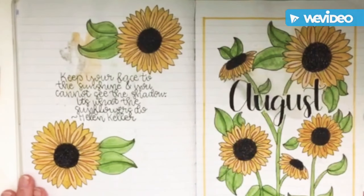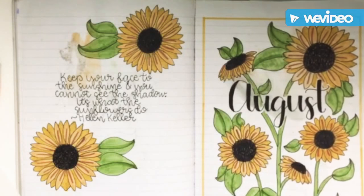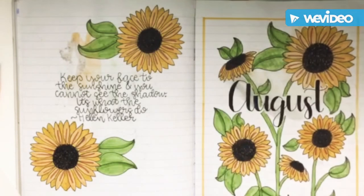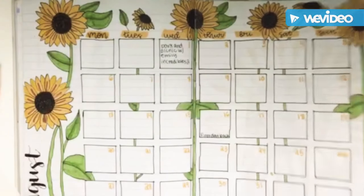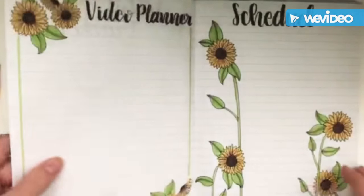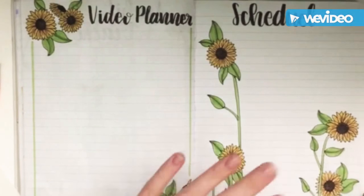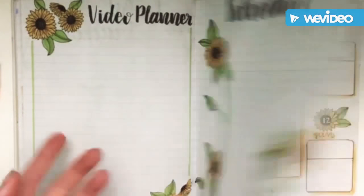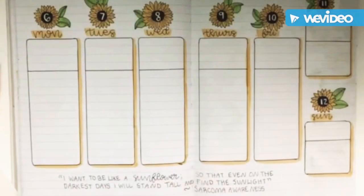Hey guys, it's Big Sis here and I just wanted to do my August flip-through as well, even though I wasn't in the video. My August theme is sunflower, so here's my cover page and quote page. Then I have my calendar with lots of sunflowers, then my mood tracker and habit tracker, my video planner, and then I did my schedule for school — I haven't gotten it yet so I haven't filled it out. And then my first weekly spread with a little quote. And that's it.